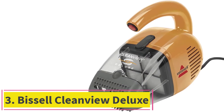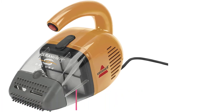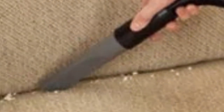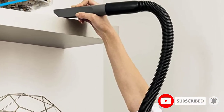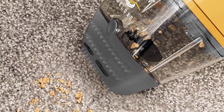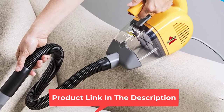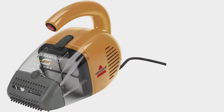At number 3: the Bissell CleanView Deluxe. If you want to keep your house perfectly clean, you will need a handheld vacuum cleaner in your collection. This affordable model is lightweight and small, but powerful enough to clean all those tricky-to-reach spaces, including edges and crevices. This budget-friendly Bissell handheld vacuum comes with a hose attachment, and it is up to you whether you will use it. The hose extends the versatility and makes it more manageable to reach the ceiling area. The company utilized a bagless cleaning option to make maintaining the product effortless. The cup is transparent, which means you will see when you should clean it.